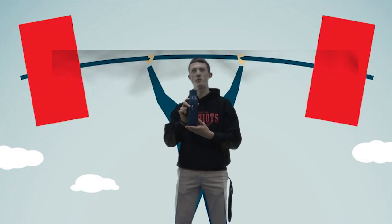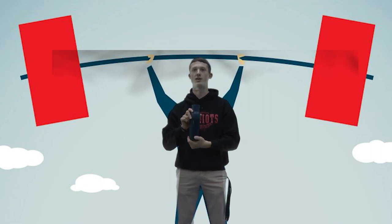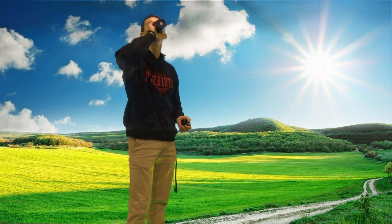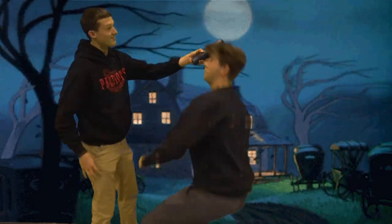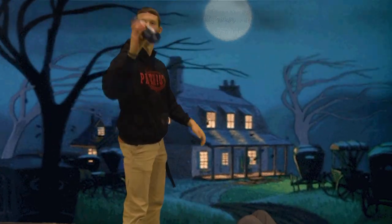Alright, so this Lark water bottle is super durable. It can be used as a weapon even in sticky situations. Give me your money! No! Durable!